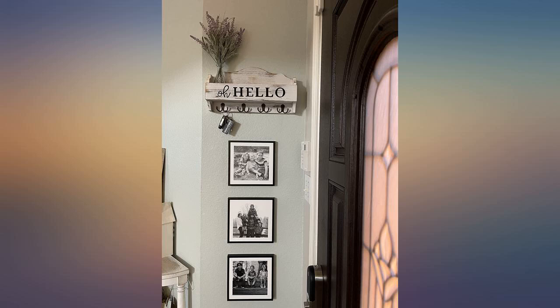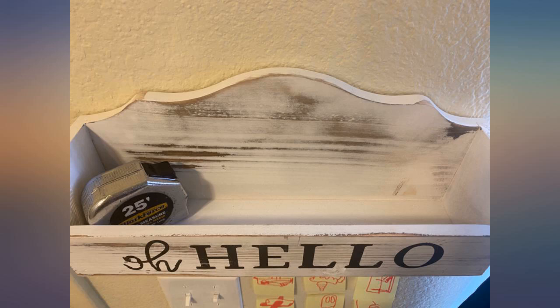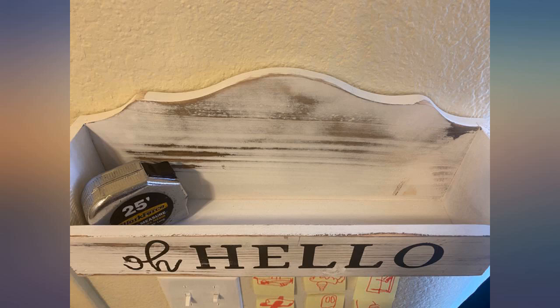I spent months looking for a perfect piece to go in my awkward space. All were too small or just way too big. I fell in love with so many but finally settled on this one and I'm glad I did. It is light and just the right amount of distressed I was looking for. What I loved the most was the backup hooks and screws it came with.